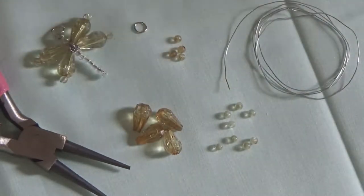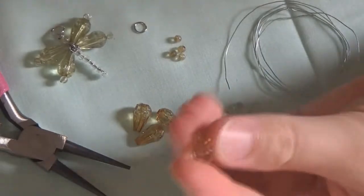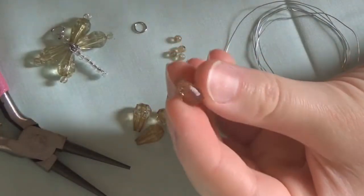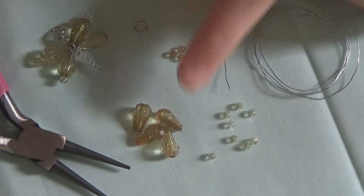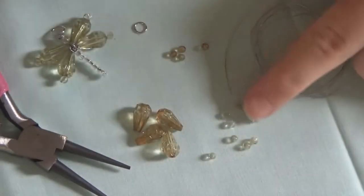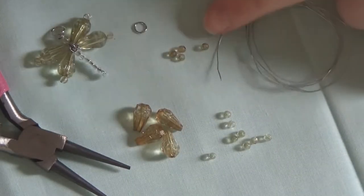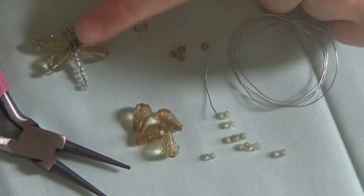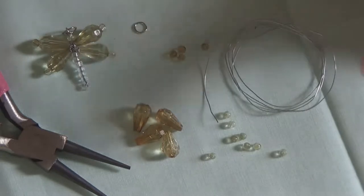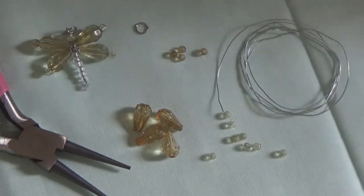I'm going to be using an assortment of different beads to create this charm. I have four teardrop shaped beads, four smaller seed beads that match the teardrop shaped ones, and then eight beads which are the same size as these ones and they are a different color that I'll be using to make the body part of the dragonfly. As well as a jump ring, some wire, and your pliers.